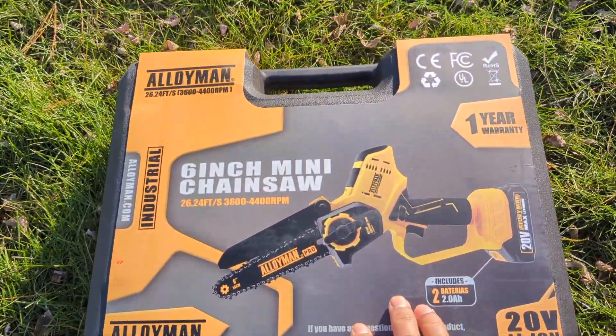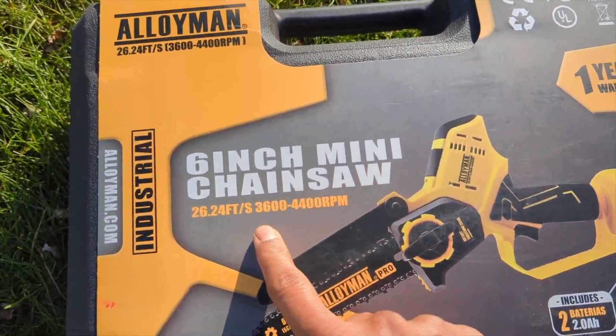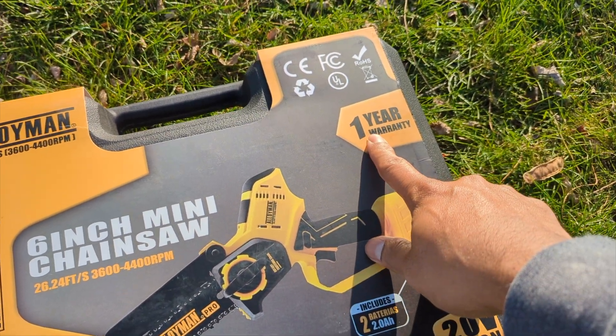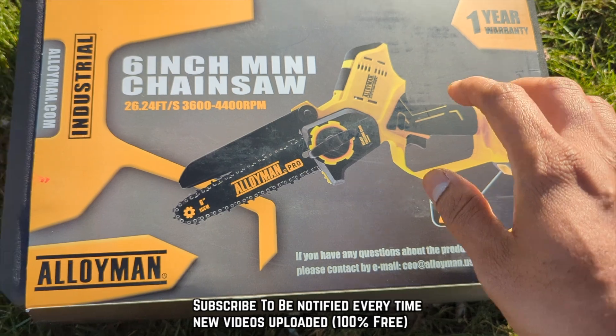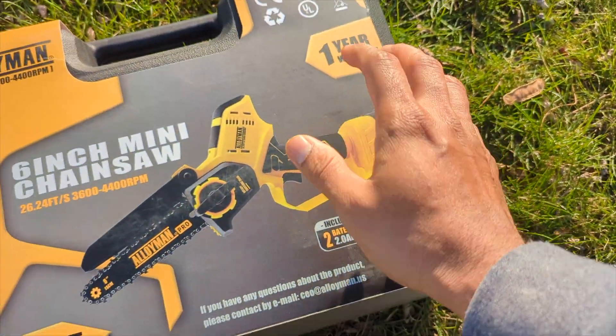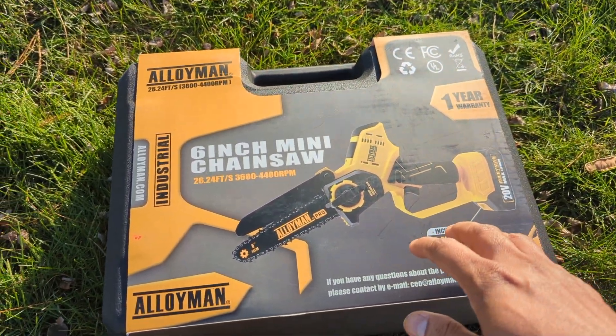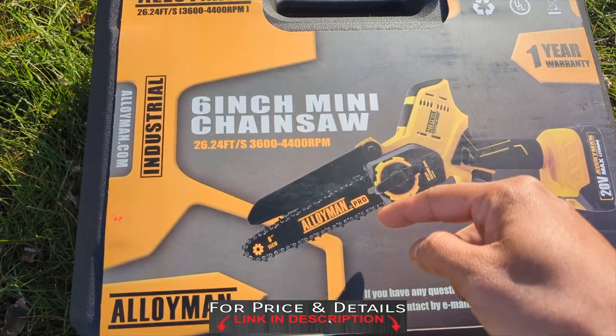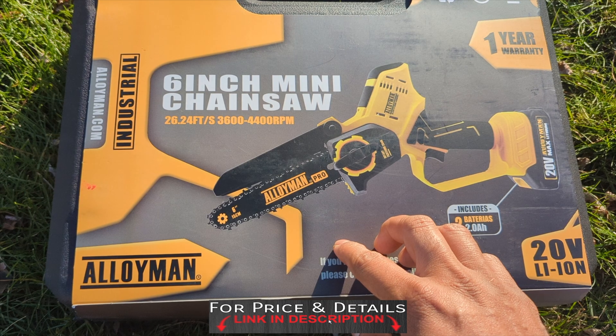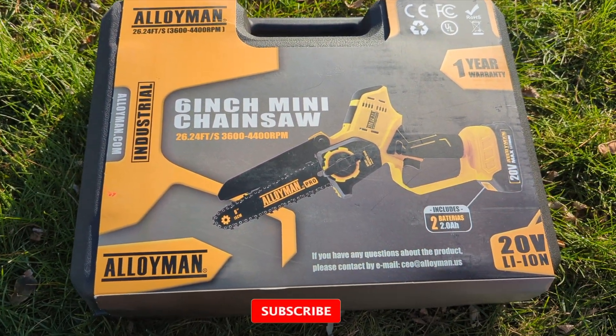Welcome back to Product Zone. Today I'm going to unbox the Alloy Mint six-inch mini chainsaw. It comes with a one-year warranty, a 220-volt battery, and a nice hard case. I'm going to show you what's inside and put it to the test. Check the description box for an exclusive discount code from Alloy Tools, and don't forget to like and subscribe for more upcoming videos.